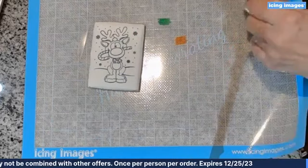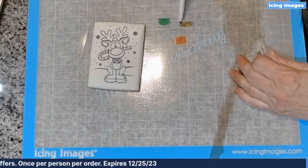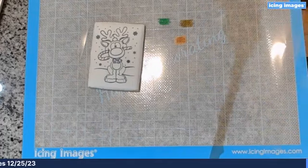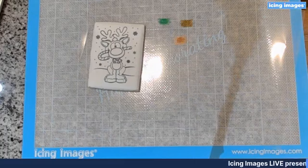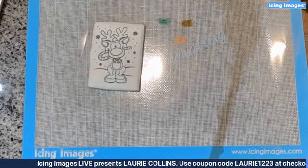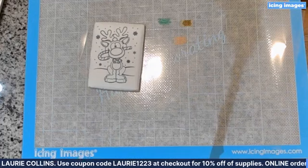I thought this was so cool because I had never done this before. While I'm doing this, Blake has a very good question — yes, you can do PYO dots so they can put paint right on it. I'm going to get a small paintbrush.